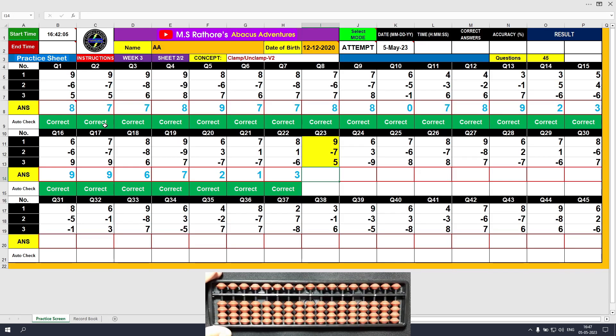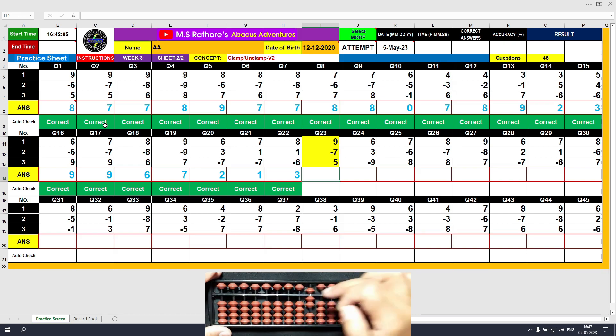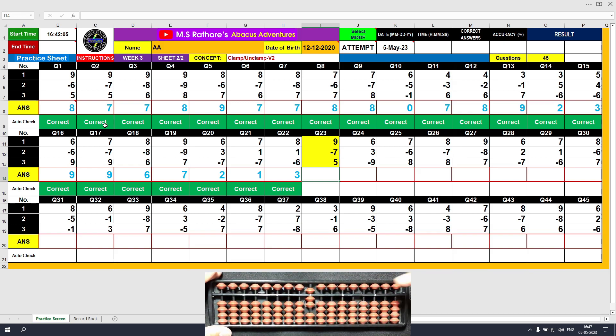Question number 23. Plus 9, the answer is 9. Minus 7, the answer is 2. Plus 5, the answer is 7. Clear and type 7.